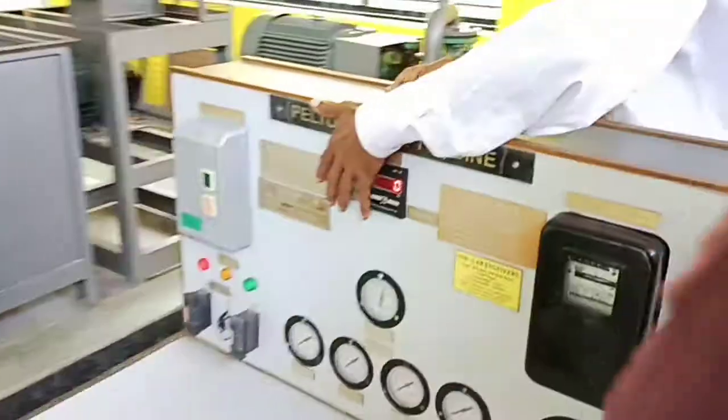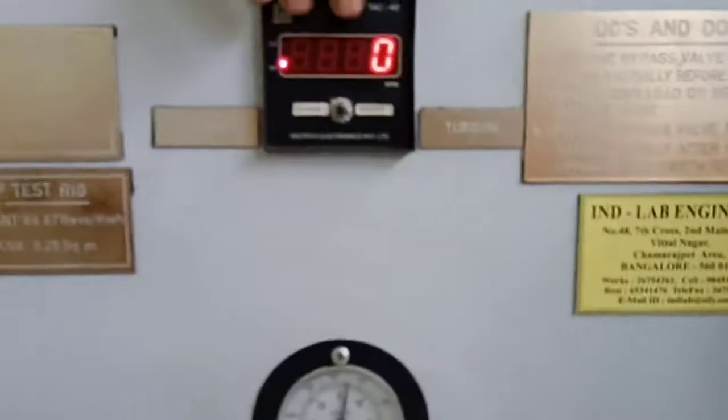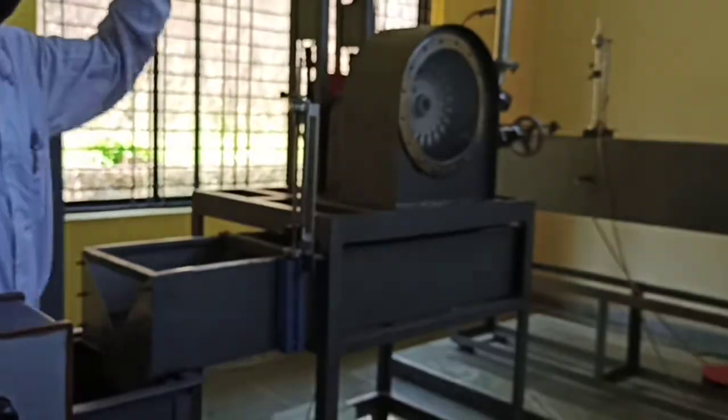Make sure of speed. After getting the speed, go to there and apply load.